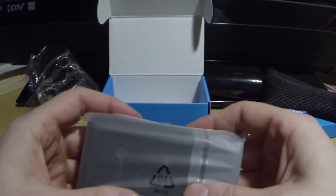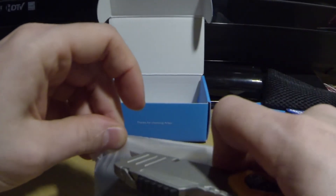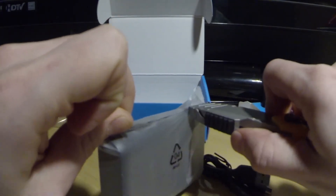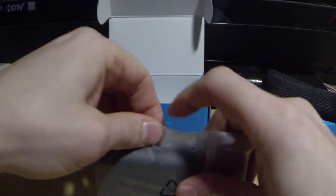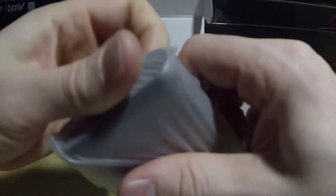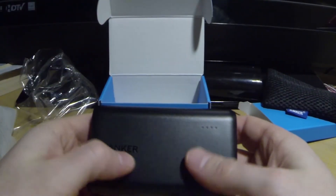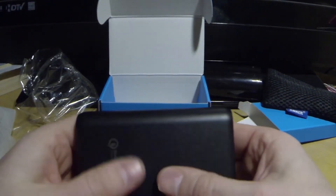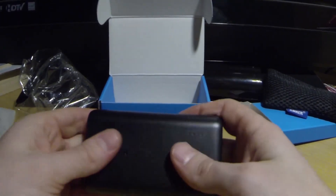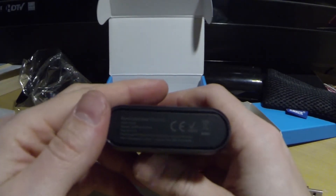So enough with all that, we'll go ahead and open this up. Let's see what we actually have here. And this... this is your charger. It's kind of a matte plastic textured feel to it. Feels very good in the hands.